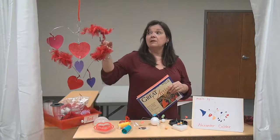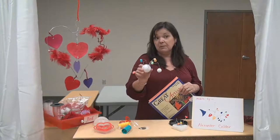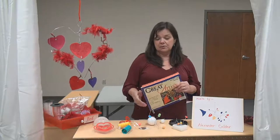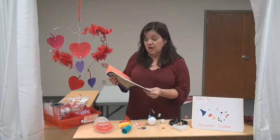It's fun to recycle, like with this coat hanger. Today we're going to look at how we can use paper clips to make a sculpture, but first I'd like to read a little bit about the artist Alexander Calder.